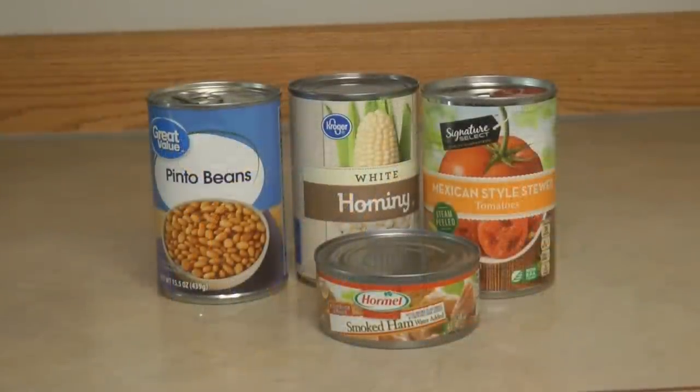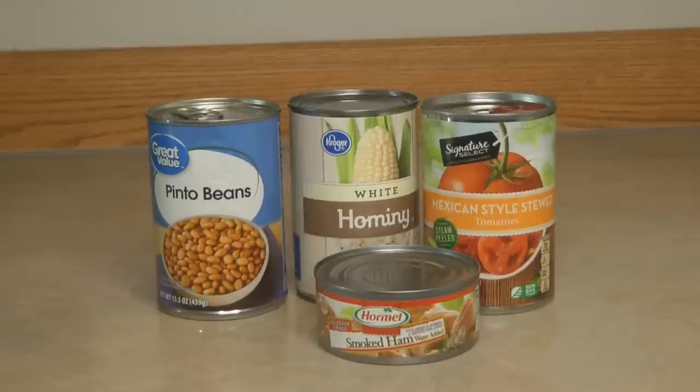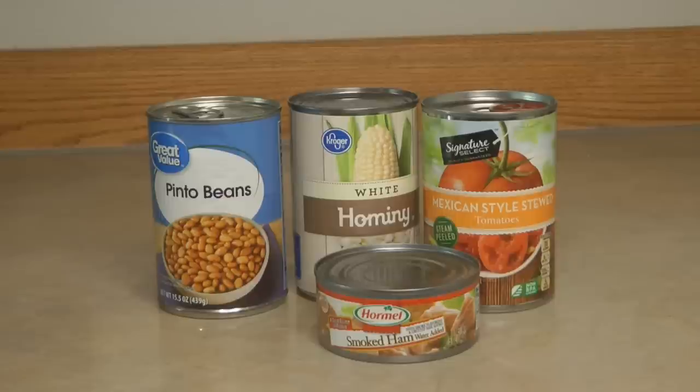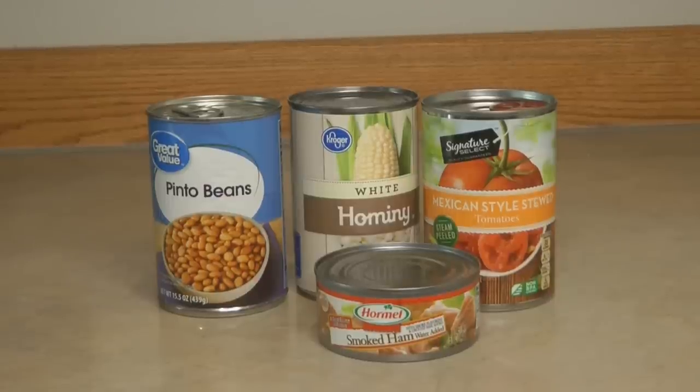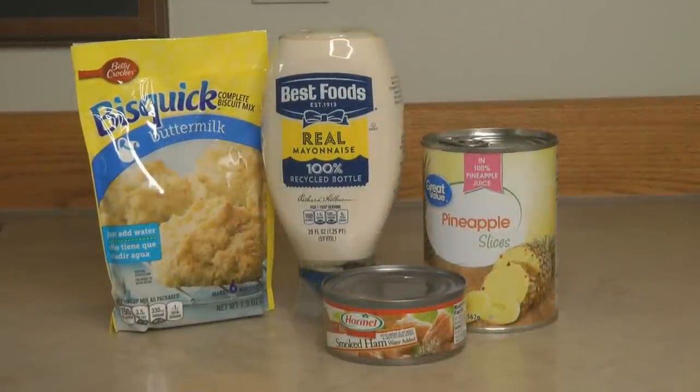Make an easy variation on pozole: a can of ham, a can of pintos, a can of hominy, some spicy tomatoes, jazzed up with chili powder, garlic, and onion — you'll have a nice soup-stew type recipe. You could serve it with tortillas or pour it over rice, and it's really delicious.